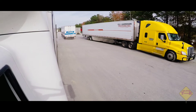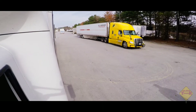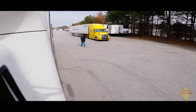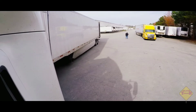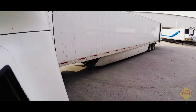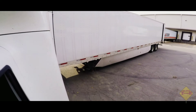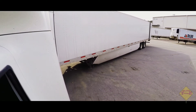Once the way is clear I'll do my setup, get the trailer pointing back there. Happy holidays to everybody out there — everybody still on the road, everybody that makes it home, enjoy yourself, enjoy the family. Alright, now let's get into it — I'm gonna do my setup.